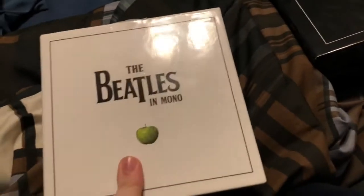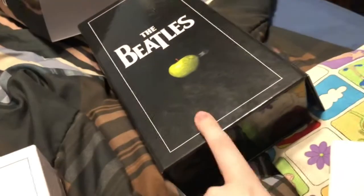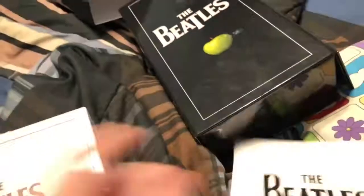It's unfortunate that none of the mono albums are available separately — you can only buy the stereo ones separately. So yeah, that's just about it. Thank you all for watching this video on the Beatles in Mono box set. I hope you enjoyed it and stay tuned for more videos coming soon.